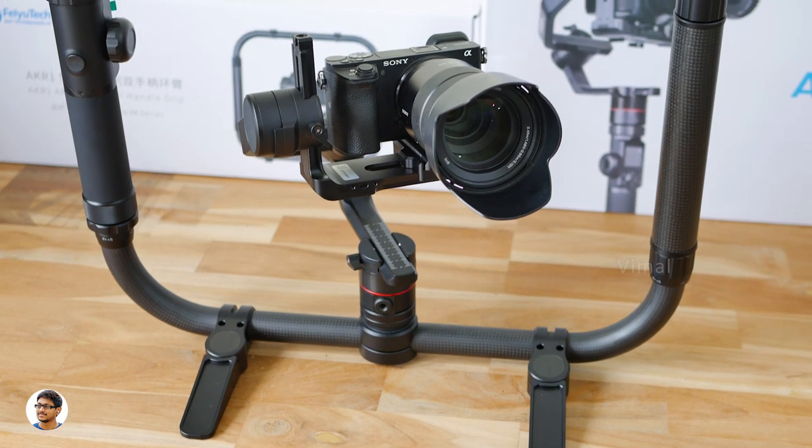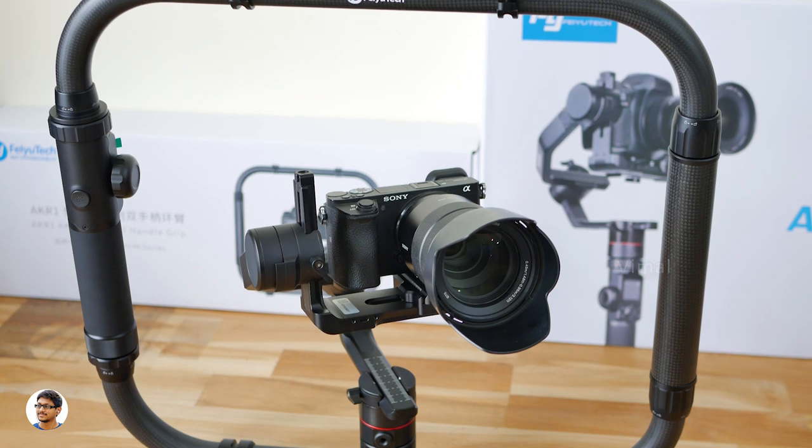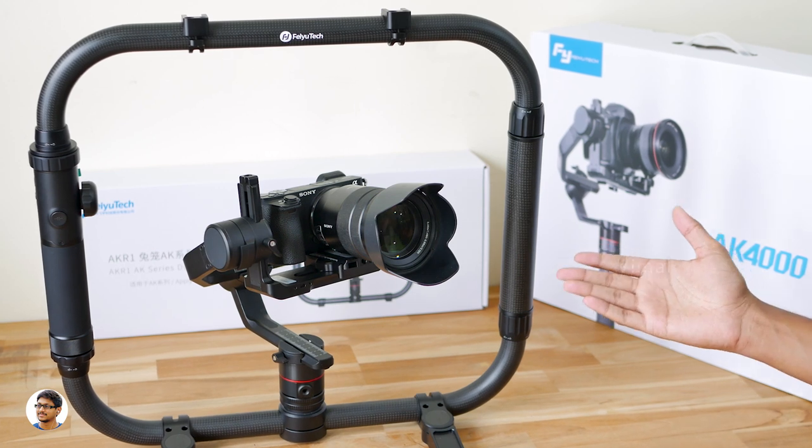The battery life was very good on this gimbal — it runs on four 18650 batteries and offers a continuous working time of about 11 to 12 hours. Charging the batteries fully with the provided charger took around 5 to 6 hours.